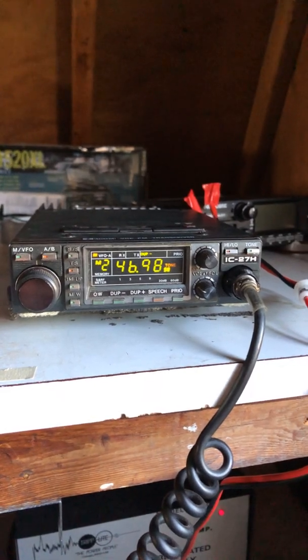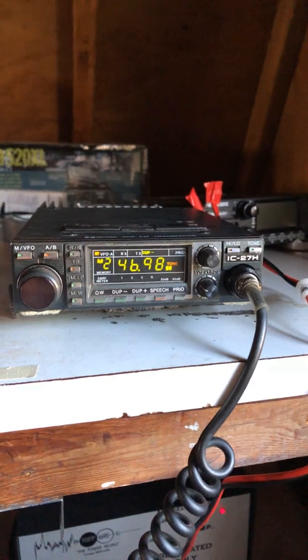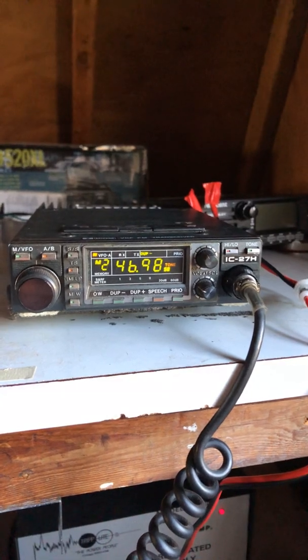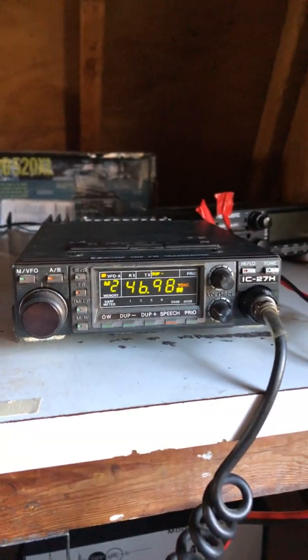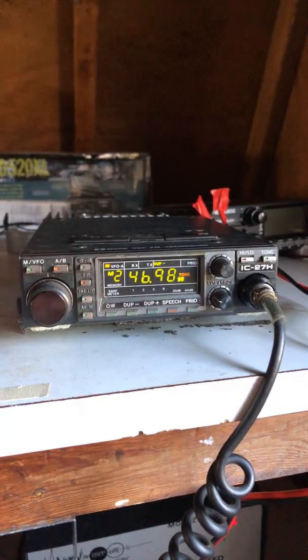For right now I'm just listening — I'm not allowed to transmit. Gotta follow the rules, that's what you're supposed to do. It's been fun scrolling the dial and listening to QSOs. I can't wait to get on the air. I still need to get some coax for this radio and an antenna.